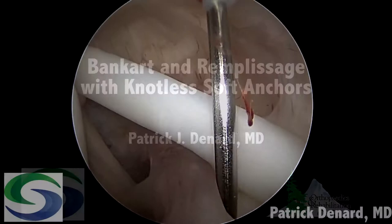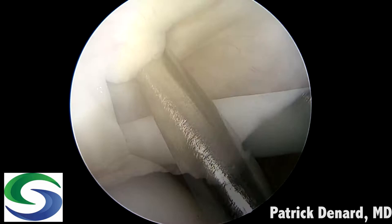This video demonstrates an arthroscopic Bankart and remplissage using knotless soft anchors. This is the left shoulder.